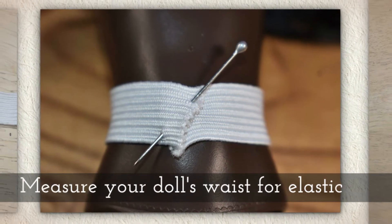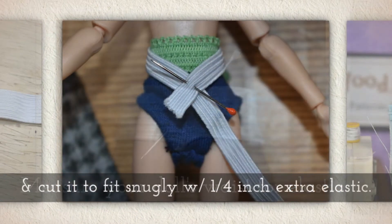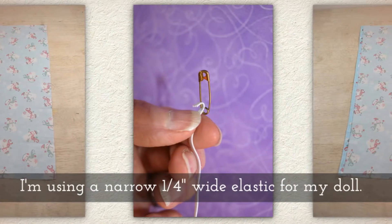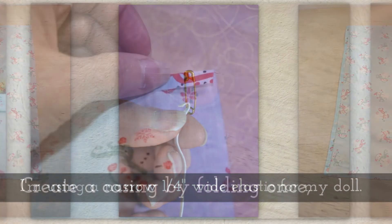Look in the description below this video on YouTube. Now measure your doll's waist for elastic and cut it to fit snugly with about a quarter inch of extra elastic. I'm using a narrow one-fourth inch wide elastic for my doll.